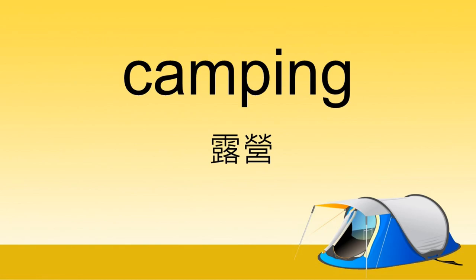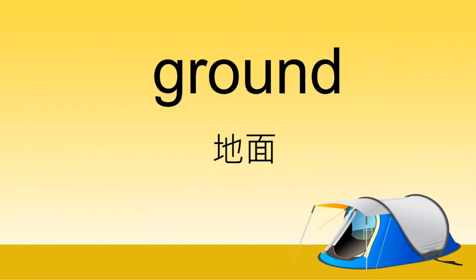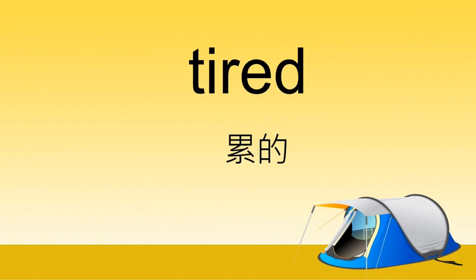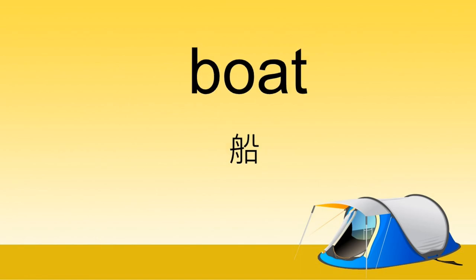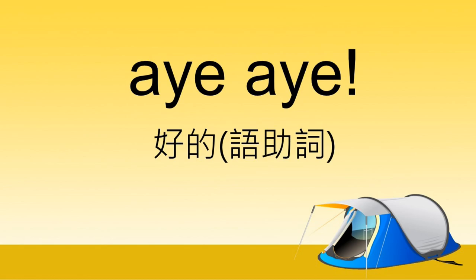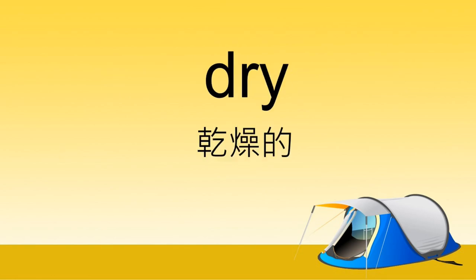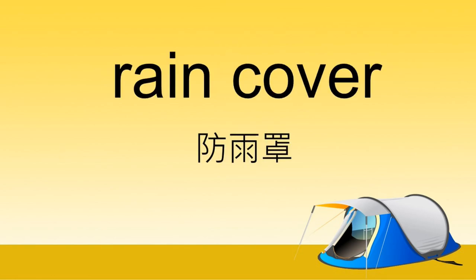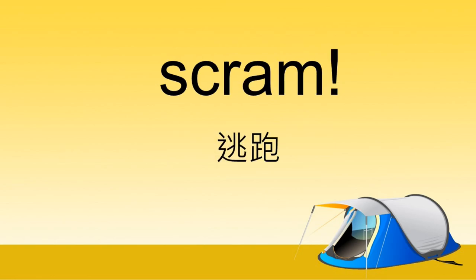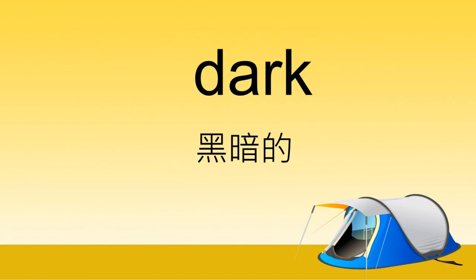Vocabulary review: camping, river, tent, zipper, ground, pump, tired, boat, fishing, northeast, aye-aye, captain, mosquitoes, dry, rain cover, spooky, scram, bear, scared, dark.